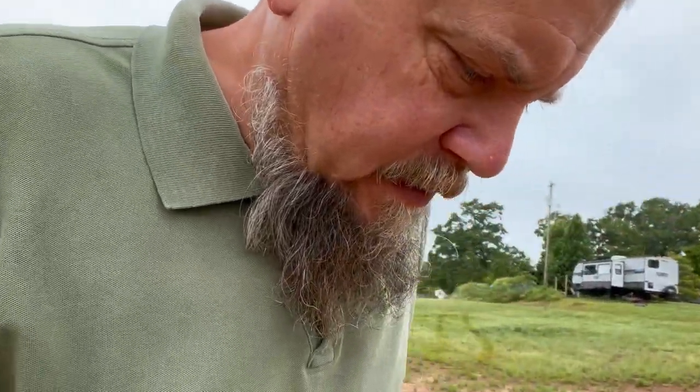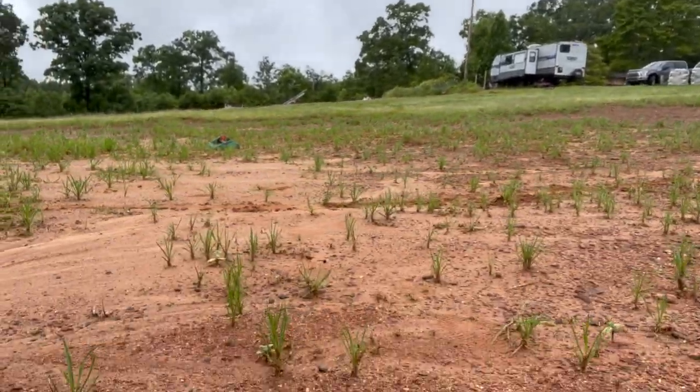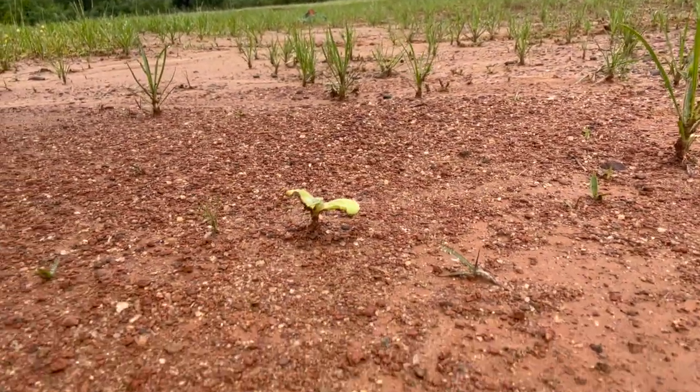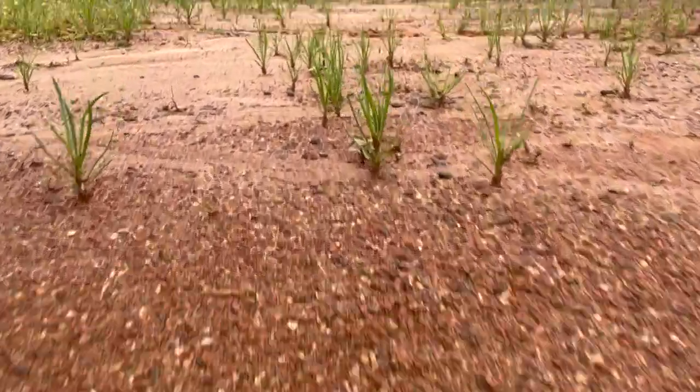The weather has really affected my sunflowers. I've got sunflowers popping up everywhere. This one's just from the soil, probably, and some bugs. It's not doing that great.